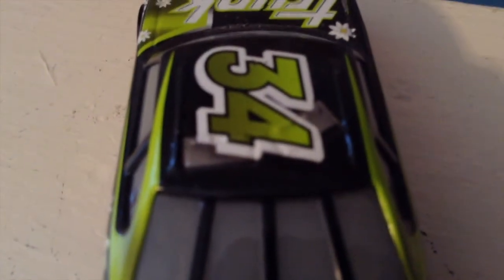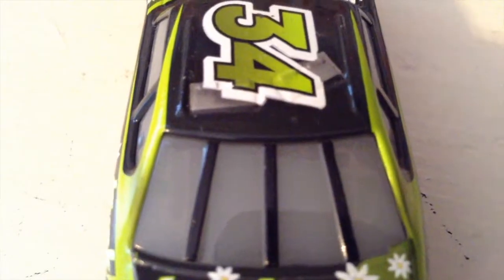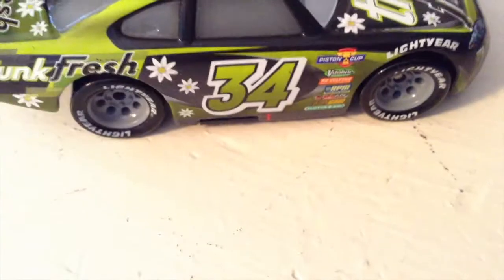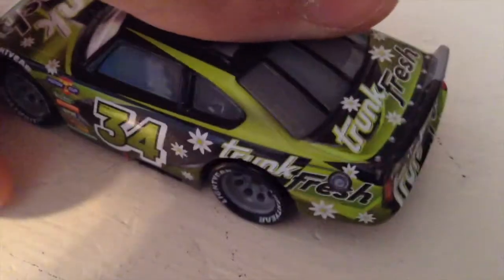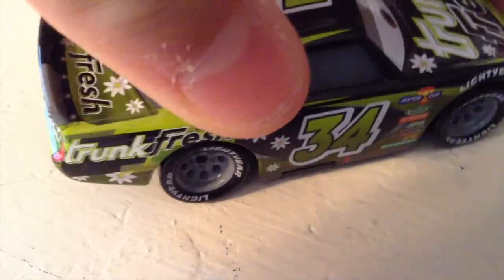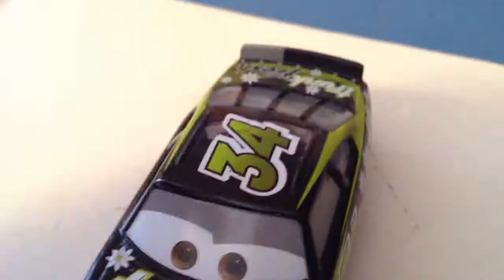On the roof, I want to point out that the roof flap things — I'm not sure what they're called — are actually a different color than the rest of the car. I think only a few Cars 3 cars have that, and no Cars 1 cars. On the side you have the same design — the Trunk Fresh logo is mirrored. Anyway, thank you all so much for watching, bye!